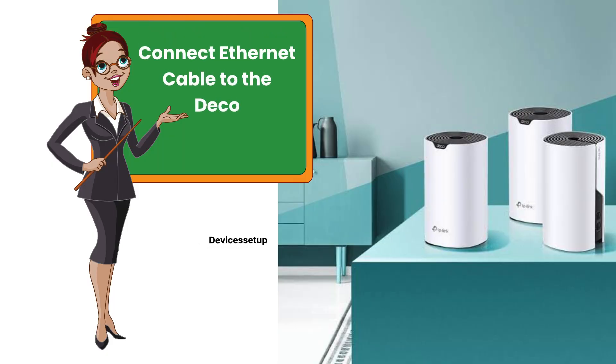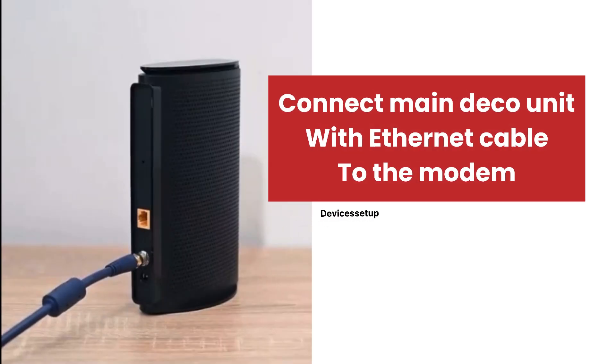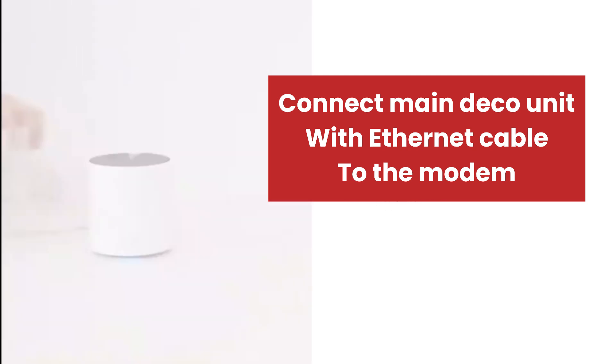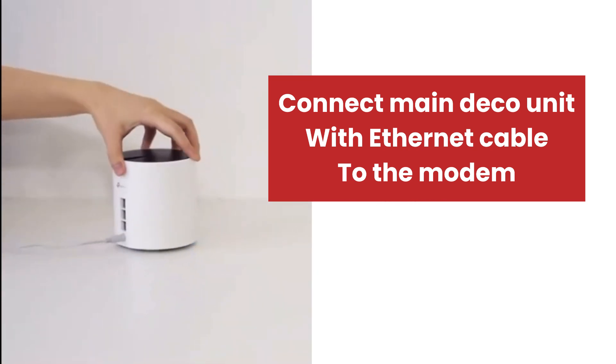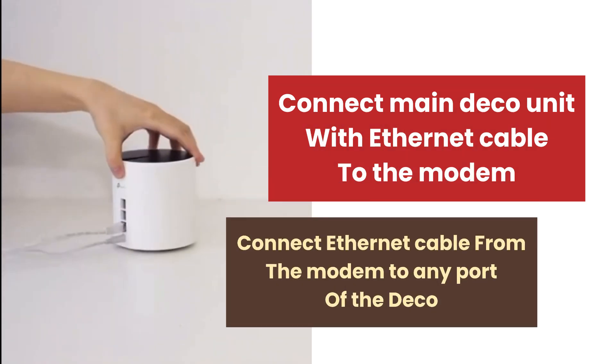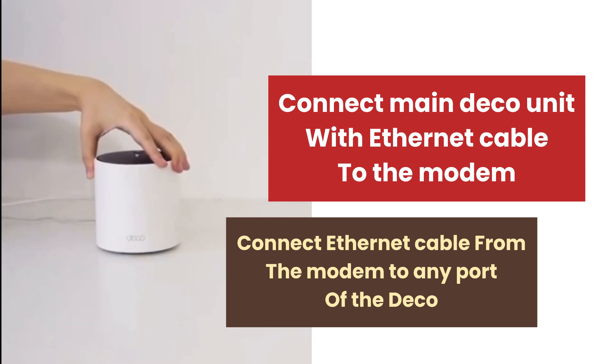Now let's see how to connect Ethernet cables to the Decos. First, connect your main Deco Mesh unit with an Ethernet cable to the modem. If the WAN port on the Deco is not marked as 'Internet' or 'WAN', you can connect the Ethernet cable from the modem to any port on the Deco and it will sense it automatically.